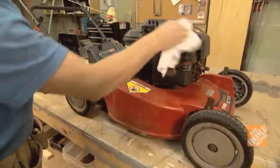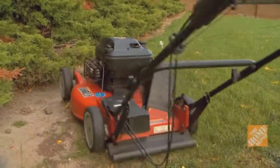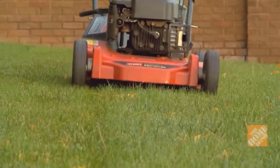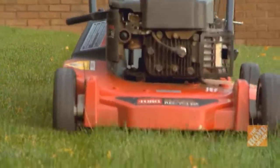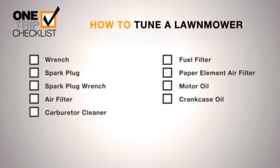Double check all parts are fully reconnected. If you have a large yard or mow around dusty areas, you may need to tune up twice a year. A well-tuned mower will work better and last longer. Here's a reminder of the tools and materials you'll need to complete this project.